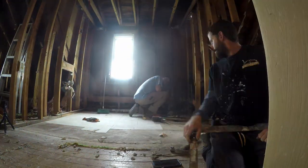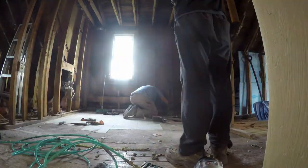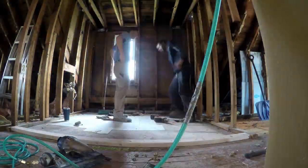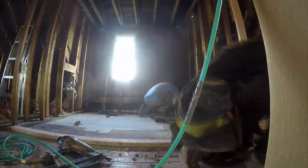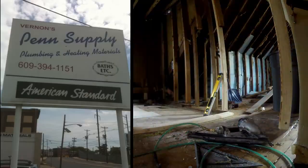We did a lot of agonizing about whether the upstairs bathroom should have a bathtub or not. Eventually we decided to put the tub downstairs only, because if we put the tub up here it would really cut into the hallway space. So we called our friends at Penn Supply, got the measurements for a shower pan, and then laid the base plate to create the perimeter of the bathroom.